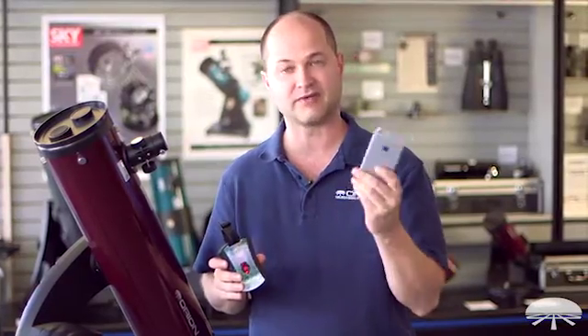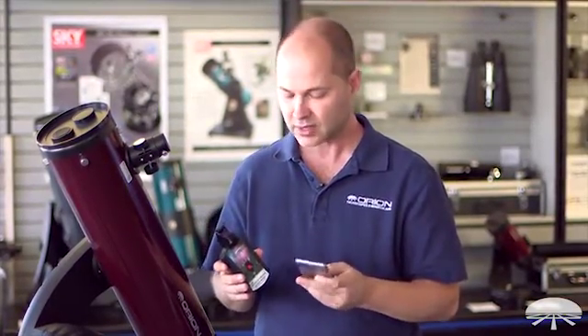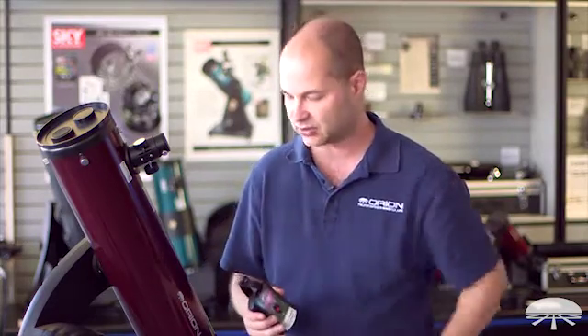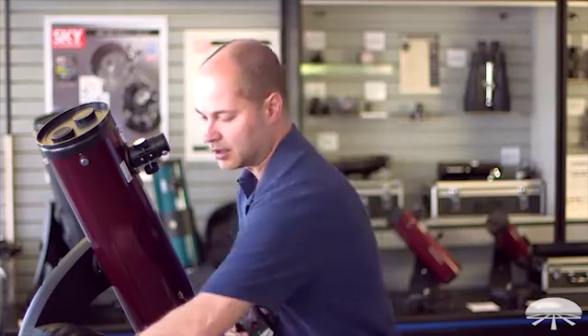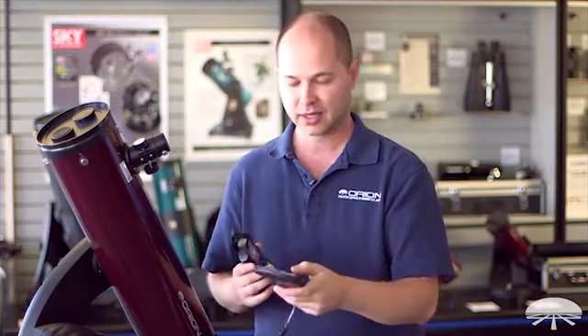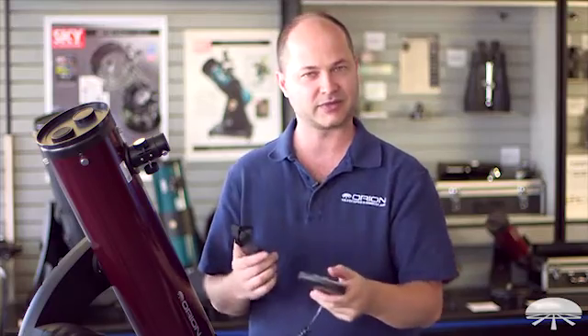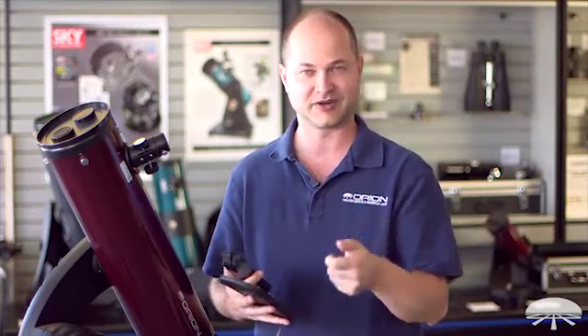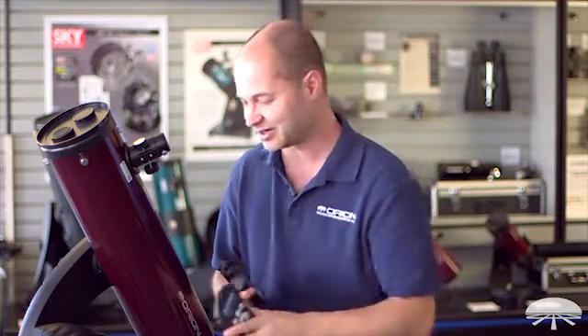Our previous version only worked with iPhones, but this one is now going to be working with Android devices as well. So it's a cool way to control your telescope without being tethered to the hand controller. You've got the coiled wire and you can only go so far away. Plus, I guarantee you when you're out with some friends and you pull out your phone and control the telescope remotely using your smartphone, it's really cool and everybody's very impressed. It's a fun way to do it.